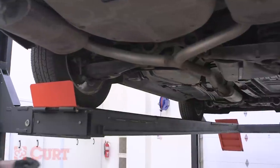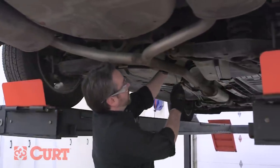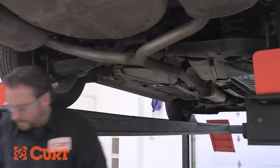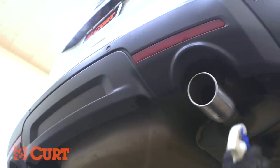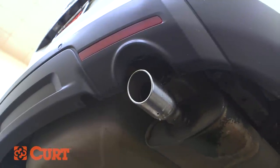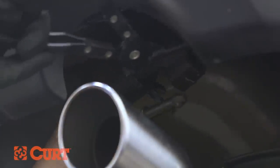To begin, we'll be lowering the exhaust. Support the exhaust system with a ratchet strap or wire hanger to prevent damage. To lower the exhaust system, we recommend using a spray lubricant or soapy water mixture with a pry bar to ease the removal process.